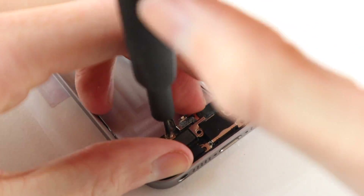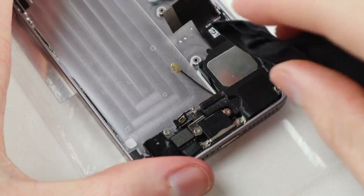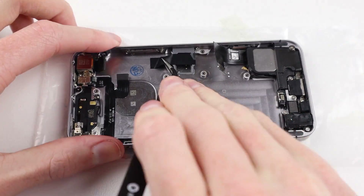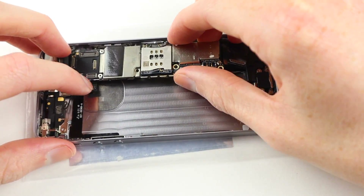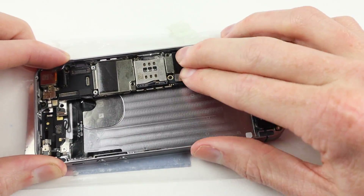I then install the speaker from the original SE frame, which contains the antenna that was missing from the replacement housing. With all of the small components installed, it's time to install the logic board back into the phone.